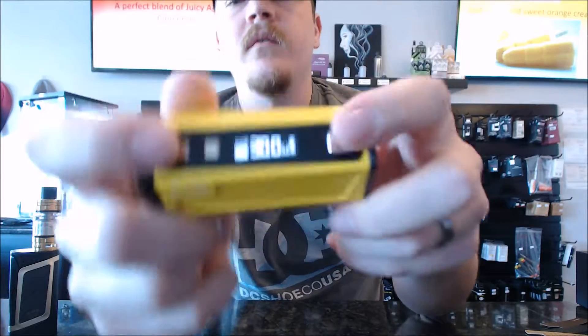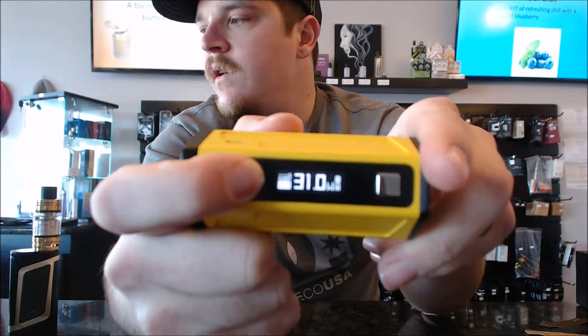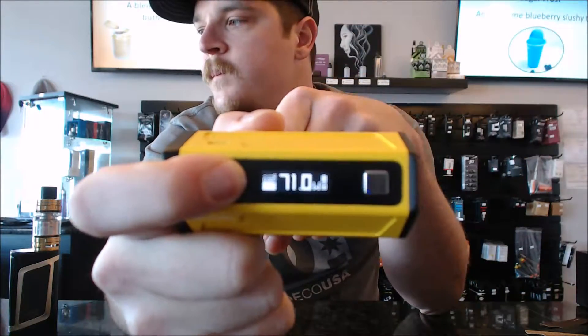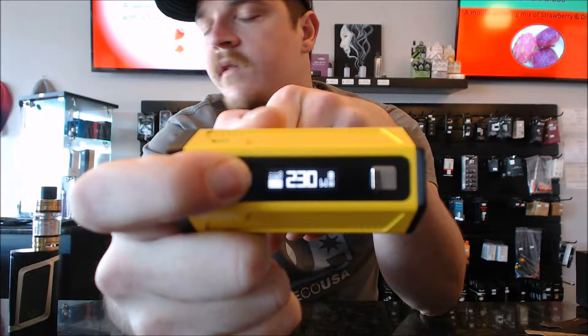This thing does go up to 315 watts. It is a little slow to take the wattage up — you can see it's taking some time. It will skip by tens, but it still takes a moment to get there.